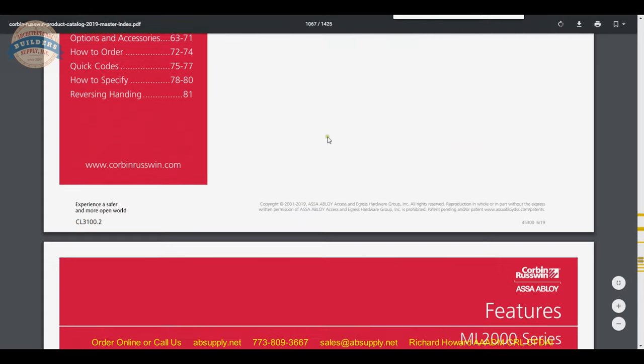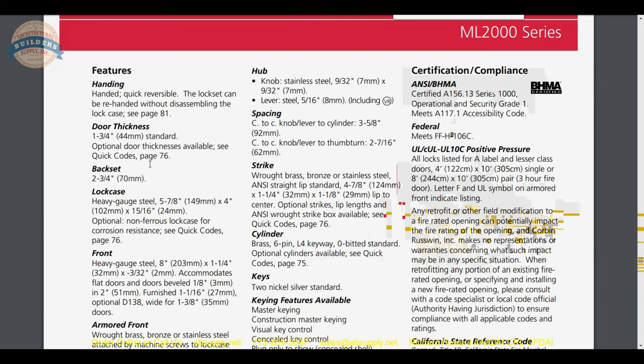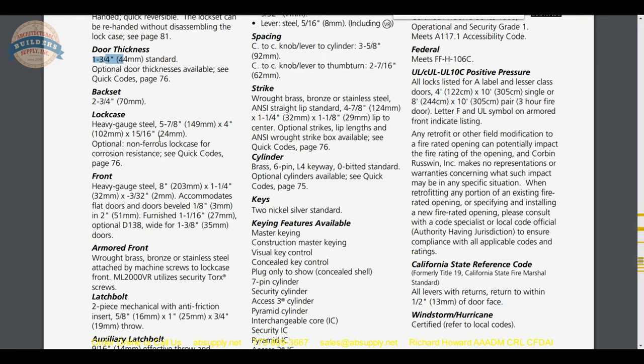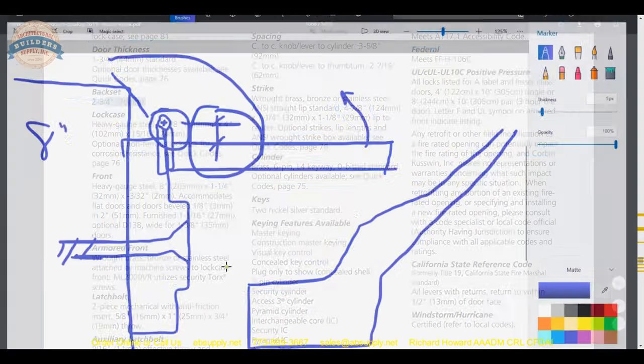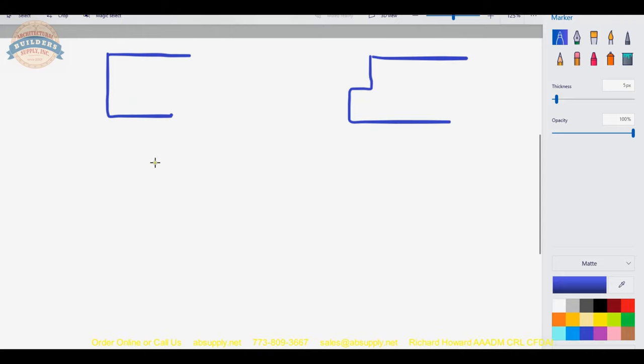Handing is quickly reversible — this lock set can be re-handed. I can't think of a version of this that is handed, though when you get into some high security and vandal-resistant options there certainly will be. Inch and three-quarter is standard door thickness; you can have it manufactured for thicker doors. The back set is two and three-quarters, which is the dimension from the edge of the door to the center of the hole — referenced from the center of the door thickness.